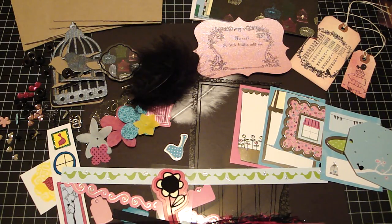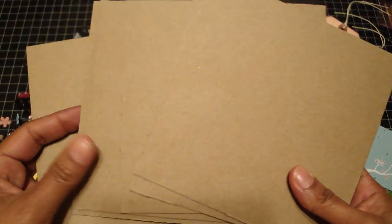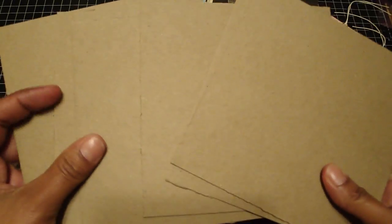Hi guys, it's Regina and I'm back with another kit. I'll have a few of these up on my Etsy — you'll find the link on the right sidebar. You're going to receive six of the medium-weight chipboard pieces.